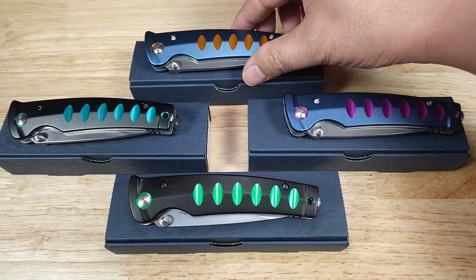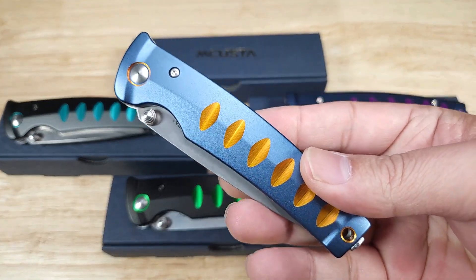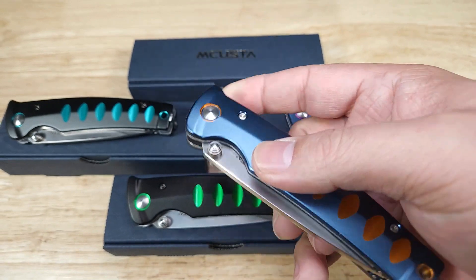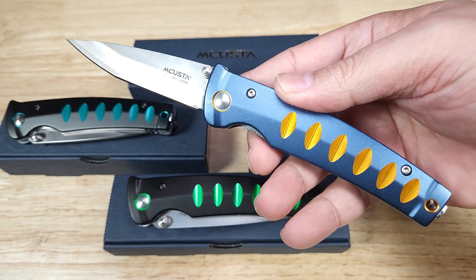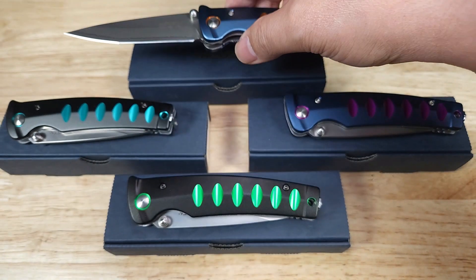Next up, we've got the Katana — probably one of their more recognizable knife lines. It's supposed to be in the shape of a katana sword handle, and it really does look like that. This is on the larger side for knives, with double anodized aluminum handles. Absolutely gorgeous.